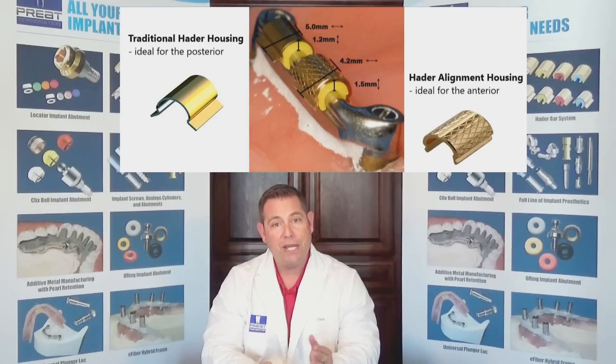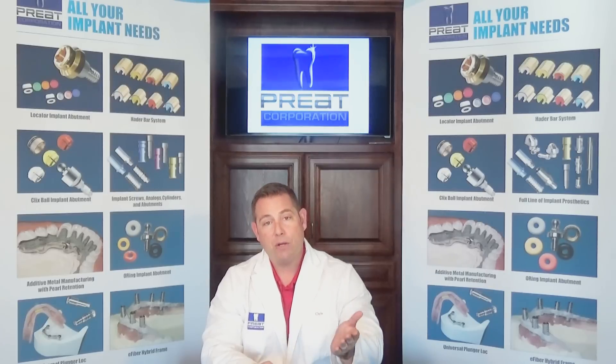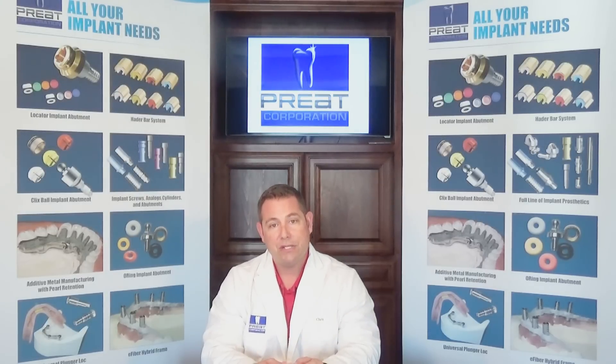In part two of the Hater Bar system, we're going to talk about some of the biggest questions: How do I reline an existing Hater Bar case? How do I make a new prosthesis on an old Hater Bar? Join us for part two — we'll cover all that and more.